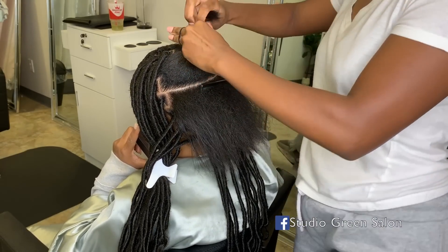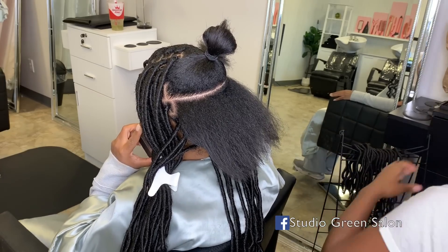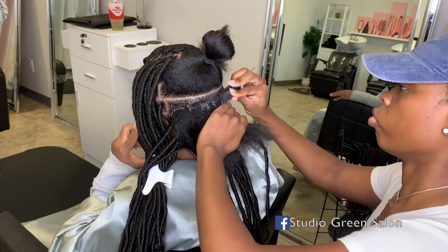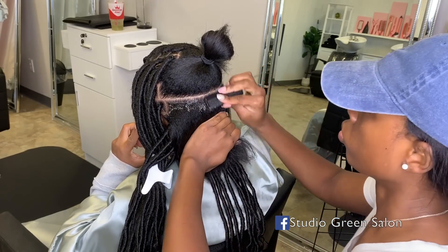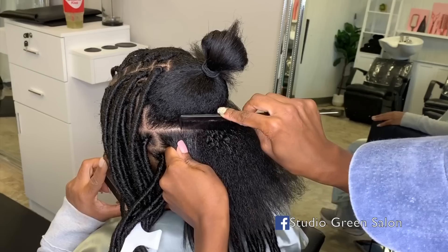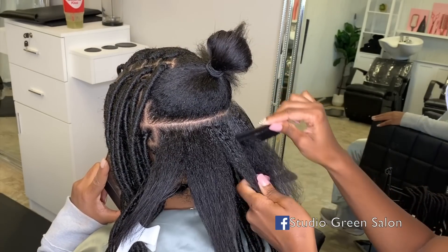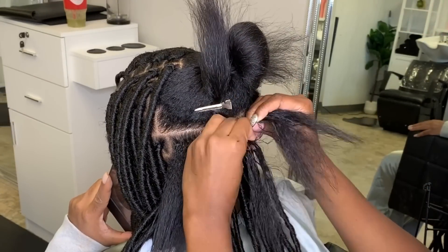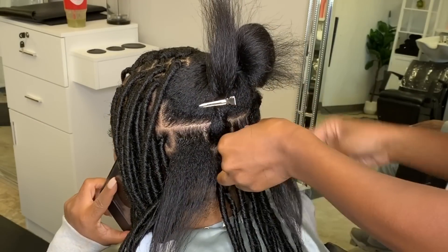I wore this style for a complete year and my hair grew tremendously from just leaving it alone and keeping it protected. I've already done the perimeter of her head and I'm going to go ahead and do the middle to fill everything in. I like to do the braids in the middle a little bit bigger than the perimeter just to speed up time, and this section of the hair is pretty much unseen — once everything is complete it all blends smoothly.